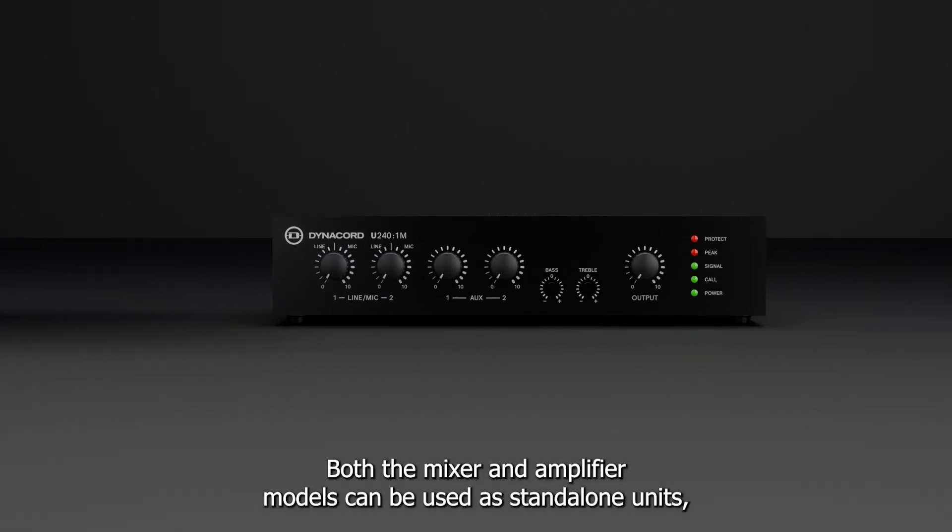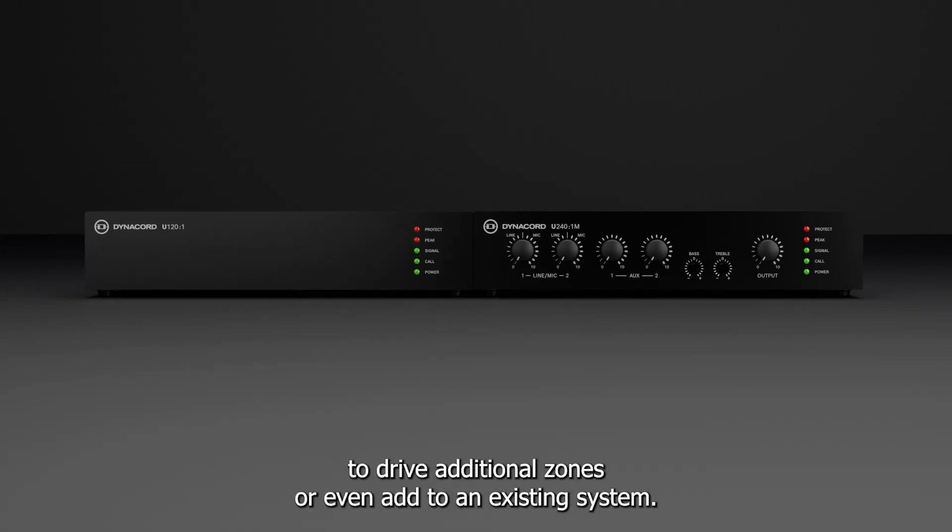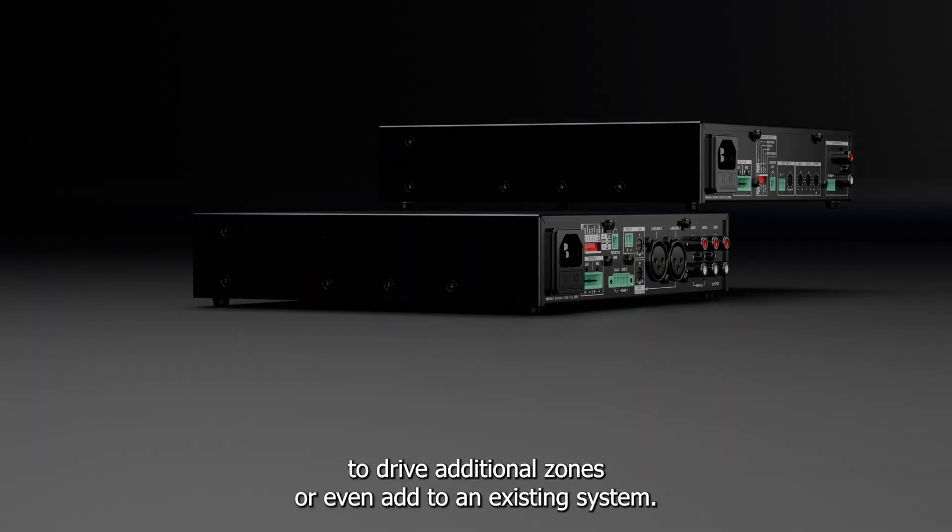Both the mixer and amplifier models can be used as standalone units, as well as paired together to drive additional zones or even add to an existing system.